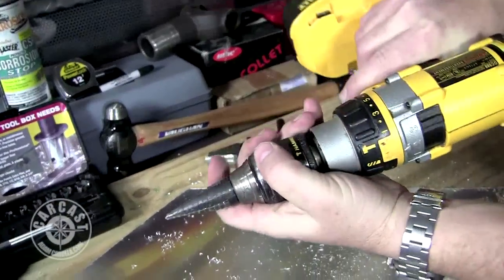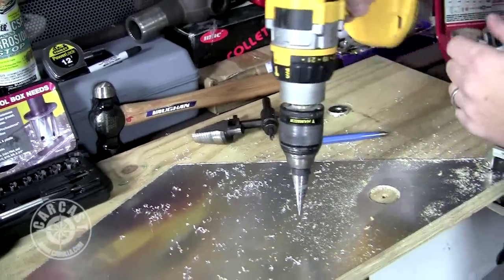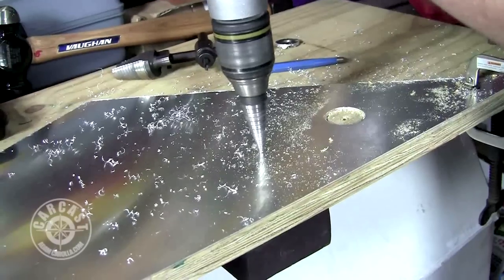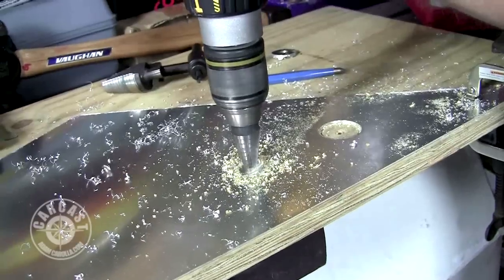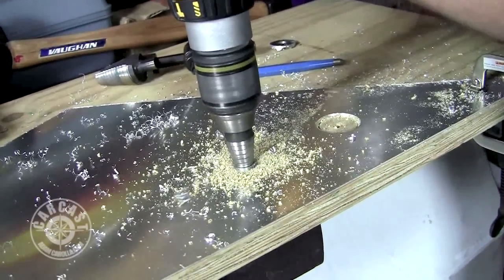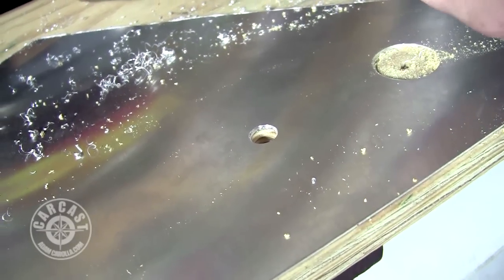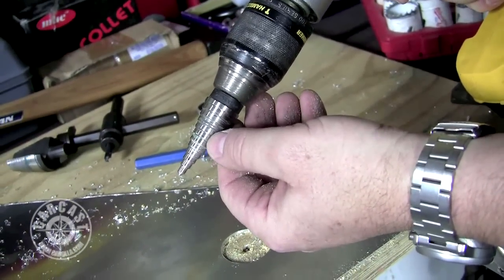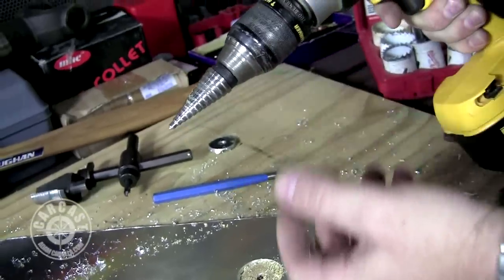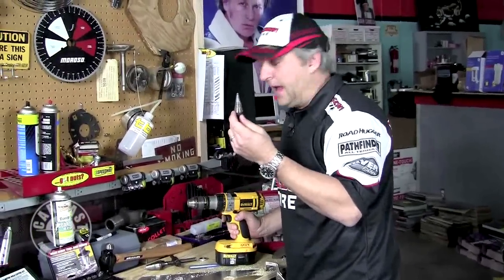The smaller unibit has a pointed tip so you can start a drill with it. The larger one already implies you need a hole there since it's so big. You just stick it down, and once you pop through one level, that's one drill size — keep going and you're into the next drill size. These leave a really nice finish, almost countersunk for you. You'll want to mark with a green Sharpie where you want to stop at, because you can get carried away. You'll see these in many fabricators' boxes — you just carry the drill around without going back to the toolbox for a new bit. These are inexpensive and really, really handy.